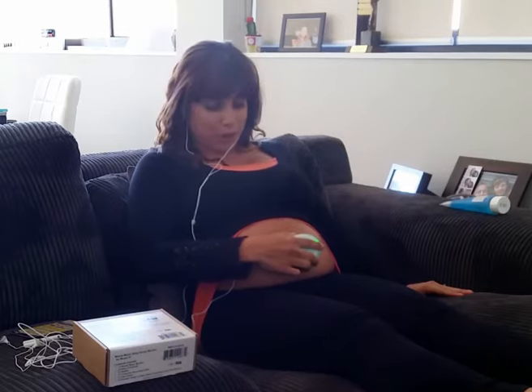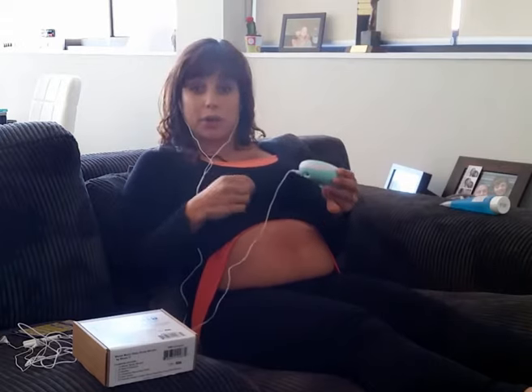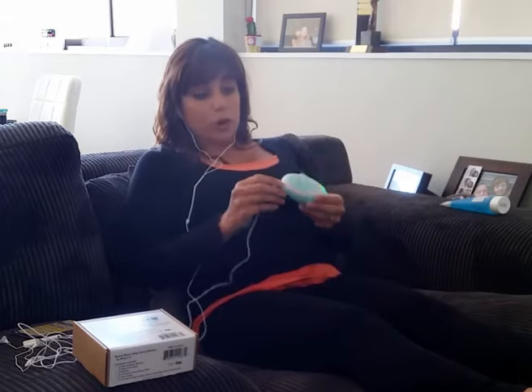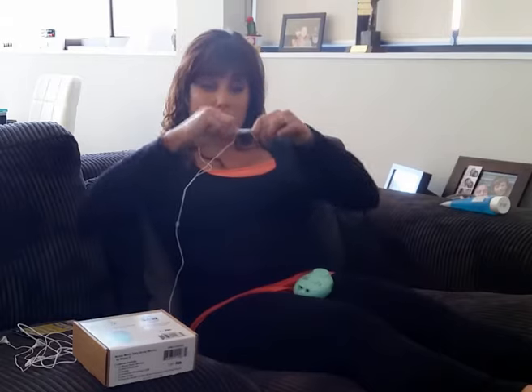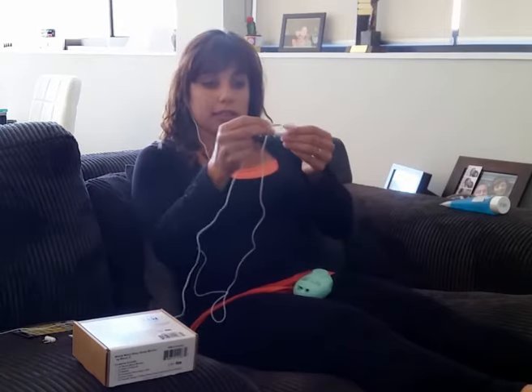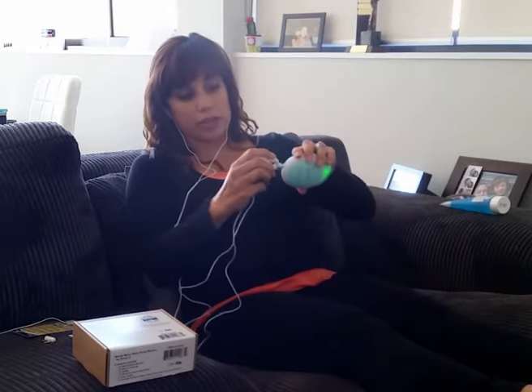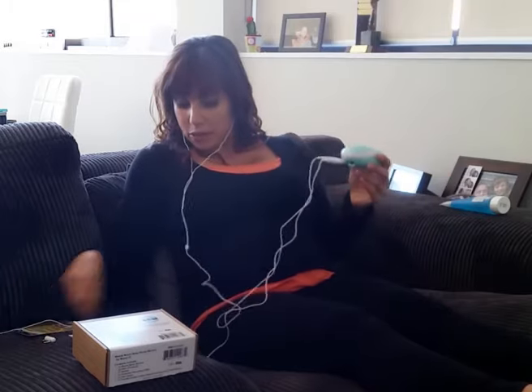It's also a nice way for your partner or your family members to also hear the heartbeat. If you want to have another person listen in, it's really quite simple. All you need to do is use the splitter that's included. You take off the end, plug in one set here, the second set into the second slot, and then the splitter goes into the end of the monitor. Then you just search for the baby's heartbeat, and that way two people can listen at once, which is great.